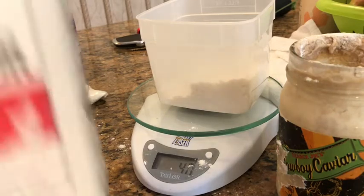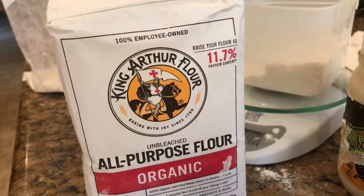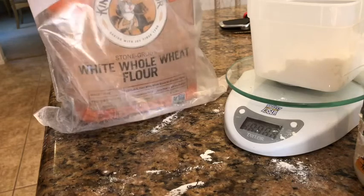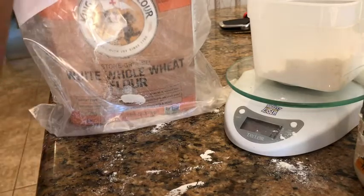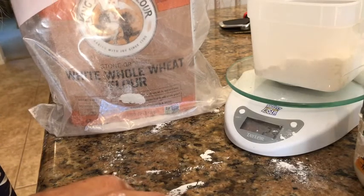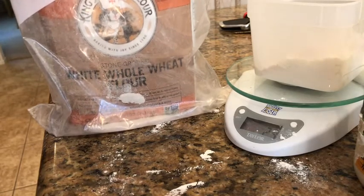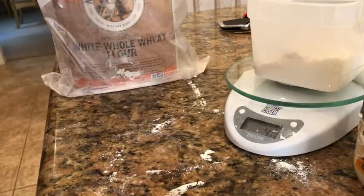Just to show you what it looks like — this is the package I got from Albertsons. Next, I'm going to add 40 grams of the King Arthur whole wheat flour. This is the white whole wheat flour — I got this at Target. I like to add whole wheat because it gives the bread a little bit more different flavor, and I like the little bit of crunchiness. So I got 40 grams on there.